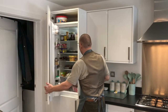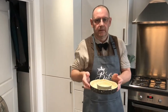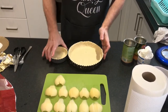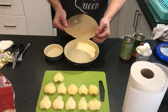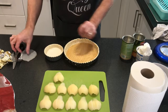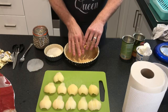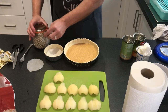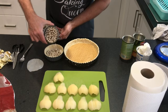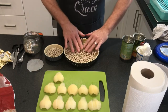Blind baking involves popping a round of baking parchment in the bottom. Here's the one I prepared earlier — I use the same ones again and again because they don't burn. You can fill them with rice or dried beans; I'm using ceramic blind baking beans. The reason we put the paper on is so the beans don't stick into the pastry and your beans don't get covered in grease from the pastry.